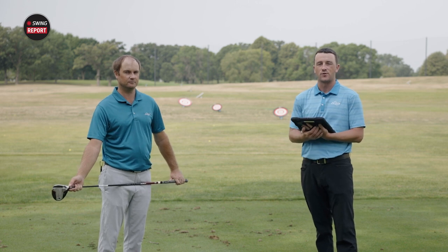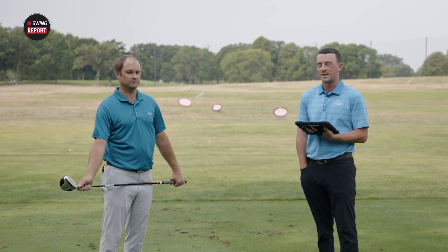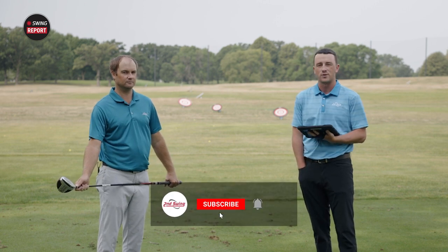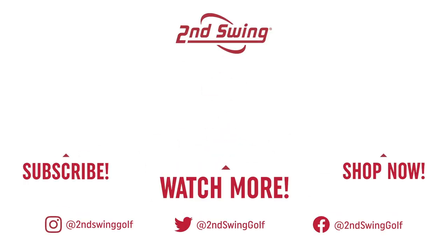Golfers, Second Swing is the place to go to get your mini driver if you're interested. You can stop at SecondSwing.com or contact one of our five store locations. Schedule a fitting with one of our certified master fitters and we'll get you set up with a mini driver if you think it might help your game. Subscribe to our channel and keep coming back to the Second Swing YouTube channel for more content, product reviews, and insight from a master fitter like Thomas. Thomas, thank you for joining today, hitting the shots, and providing your insight and feedback.